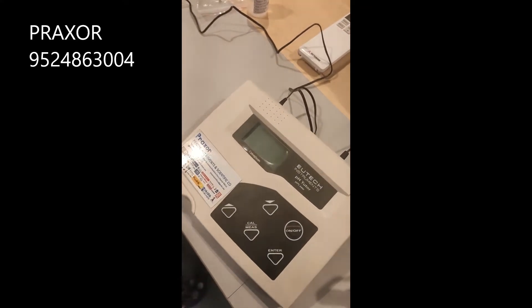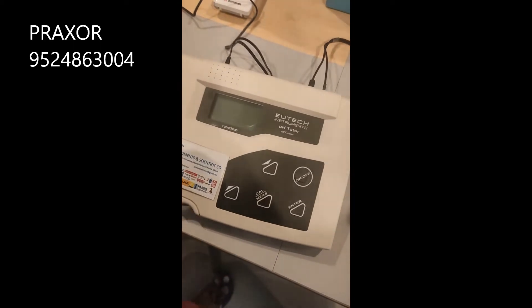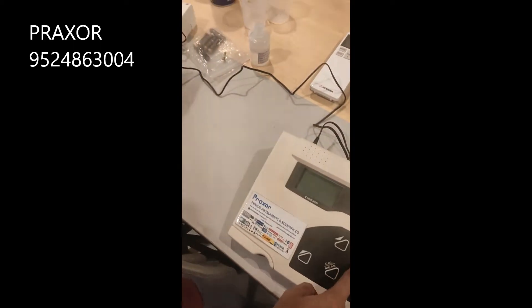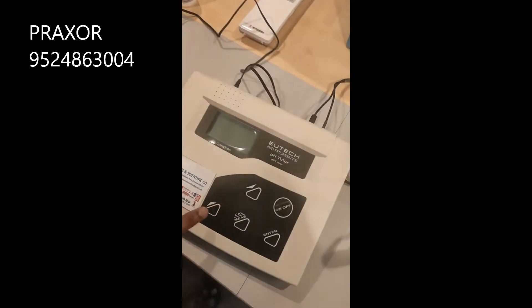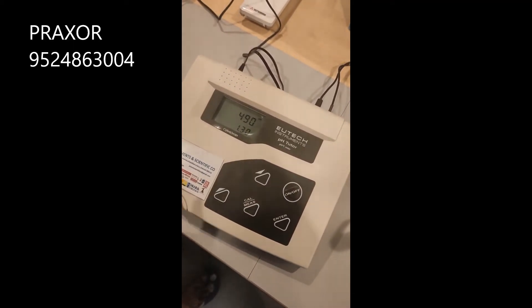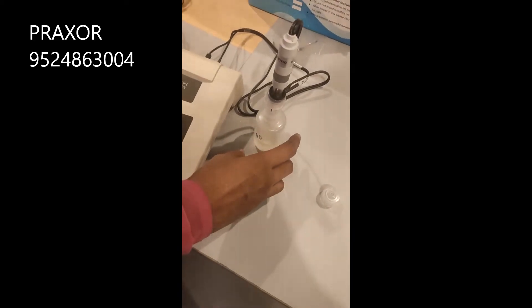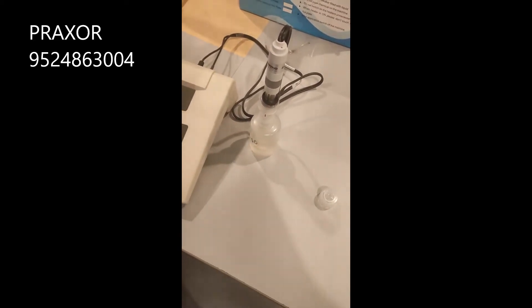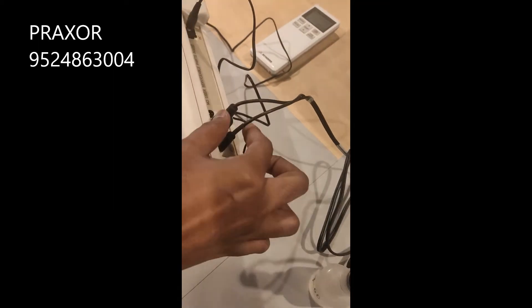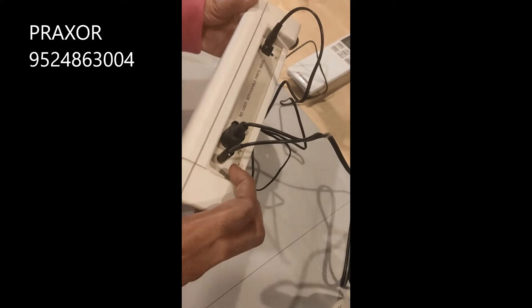Demo video for UTECH pH tutor. First, switch on the instrument. You can keep the pH calibration solution 7.00 ready. Connect the ATC electrode — the back side connector is for pH and this is for ATC.